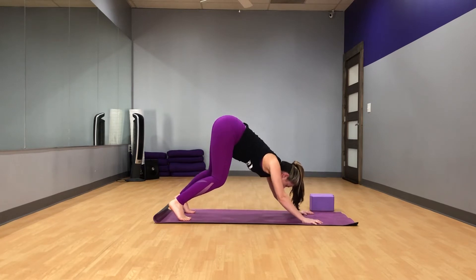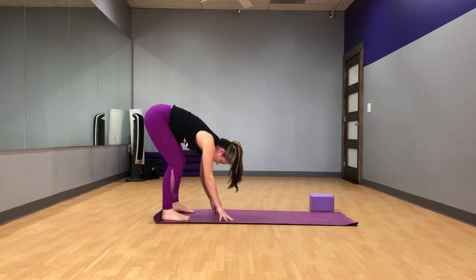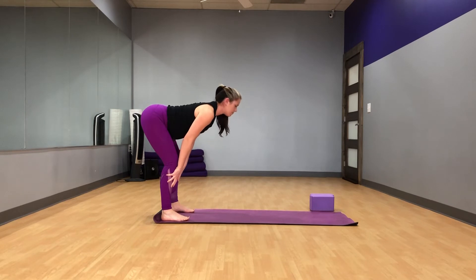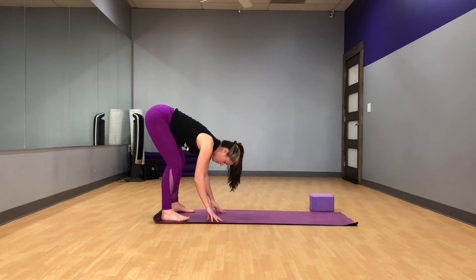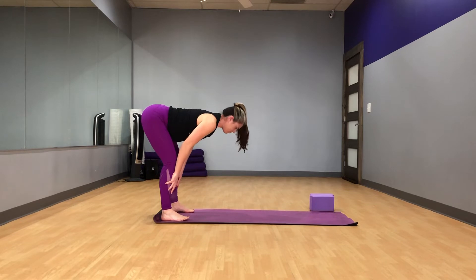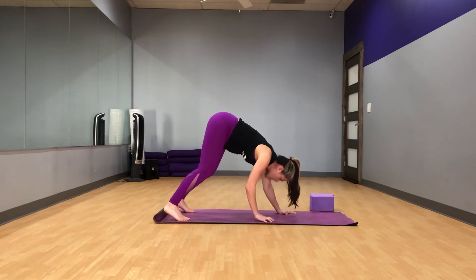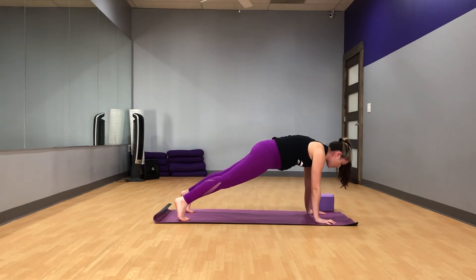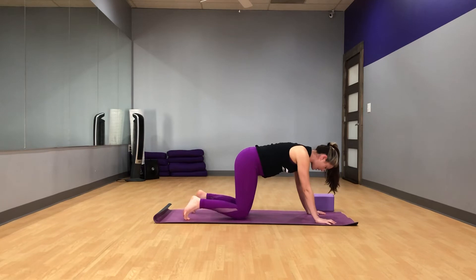Bend your knees. Go ahead and walk your hands back to your feet. You can take your feet as wide as you need to. Inhale, arch up halfway. And exhale, fold forward. You can always use your blocks here if you need to bring the floor closer to you. Inhale, arch up halfway. And exhale, fold forward. Go ahead and walk your hands back out — this time we'll go to a brief plank pose, just holding for a moment. If you want to hold it a little longer, you can. And we'll lower the knees, coming back to table.